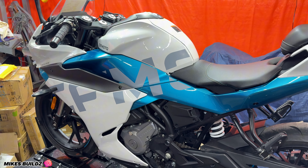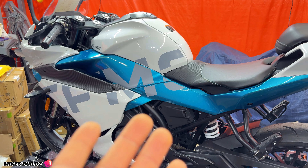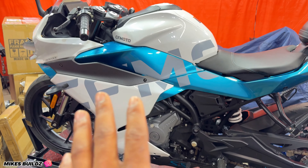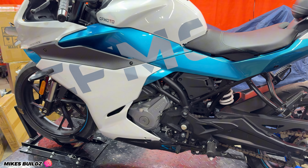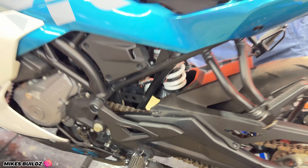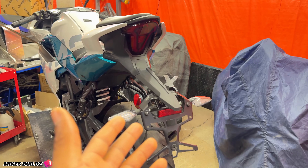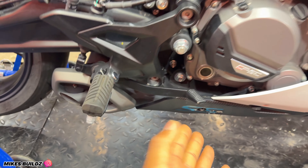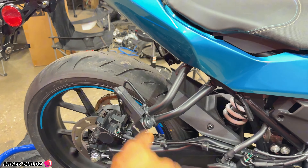What's up guys, welcome back to the channel. In today's video we have a brand new build: a 2023 CF Moto 300SS. It's the first time I've worked on this brand and I'm eager to see how easy or hard it's going to be. This bike is not terribly damaged — almost all the fairings on this side are really good, no damage, no scuffs, no scratches to any of the pegs, the swingarm, everything is all okay.